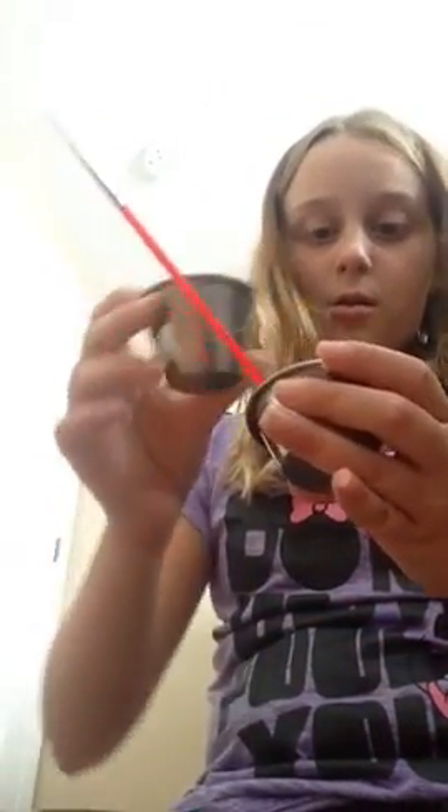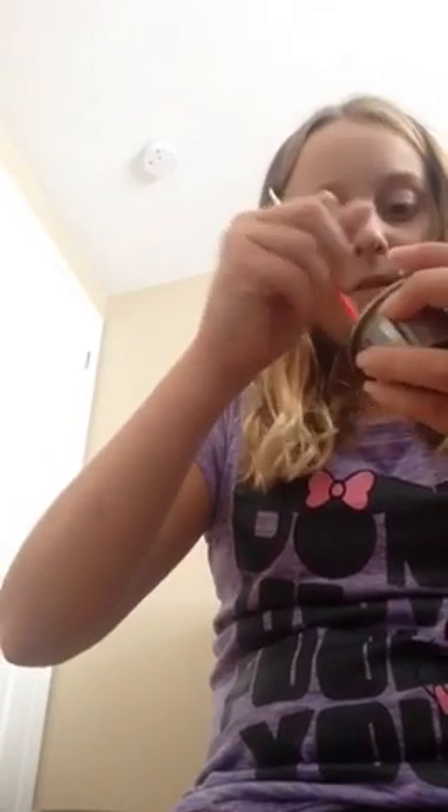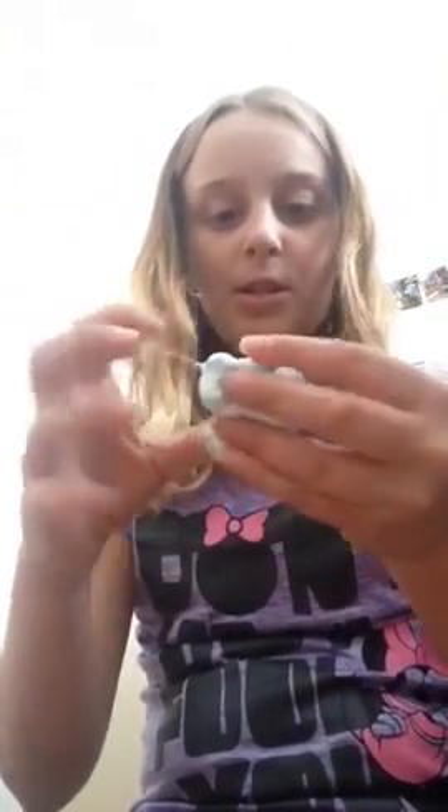Mine is really sticky still, so if it's sticky add more laundry detergent or borax. You can't use liquid starch in this — it does not work. Mix it up as much as you want. It's gonna look a little weird right now, and it's gonna be a little slimy at first.